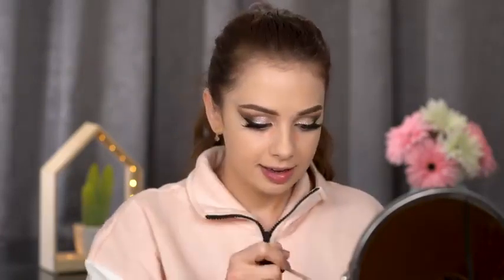Moving on to concealer under my eyes — I'll color correct first, then add concealer. This foundation has a beautiful matte finish; if you have normal skin you may not even need to set it. However, I like setting the areas where I apply contour and blush with powder so they apply more evenly and blend more easily. I'm using the Hourglass Veil Powder on my forehead and also setting my concealer under the eyes.